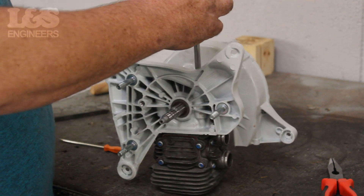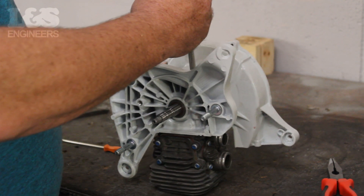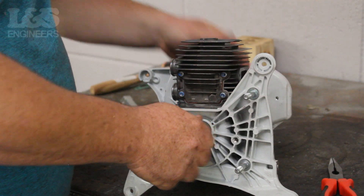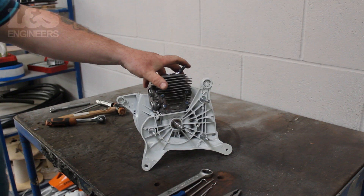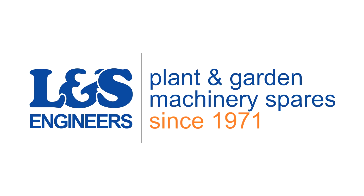Make sure it's secure. All the parts and tools needed for this are listed in the description below. Please like, share and subscribe if you found this video helpful.